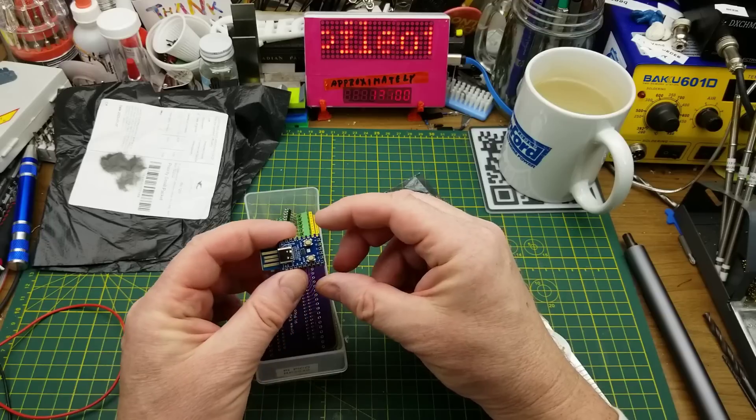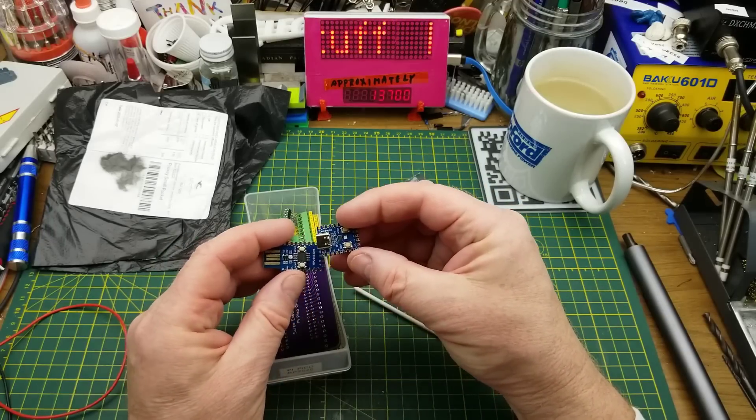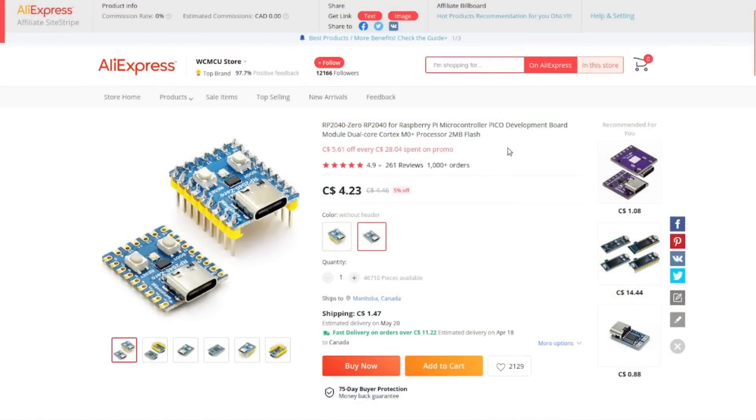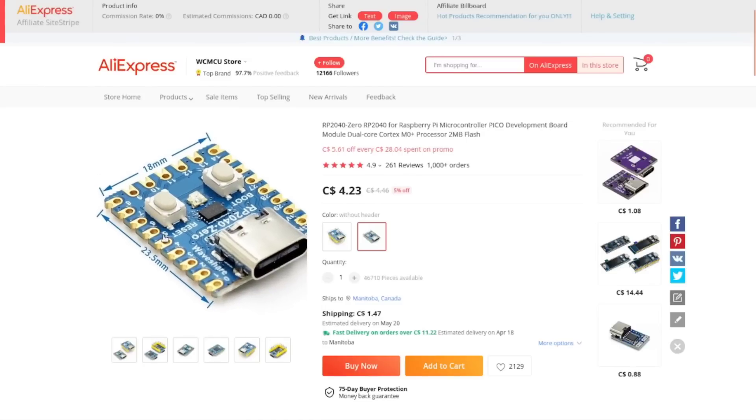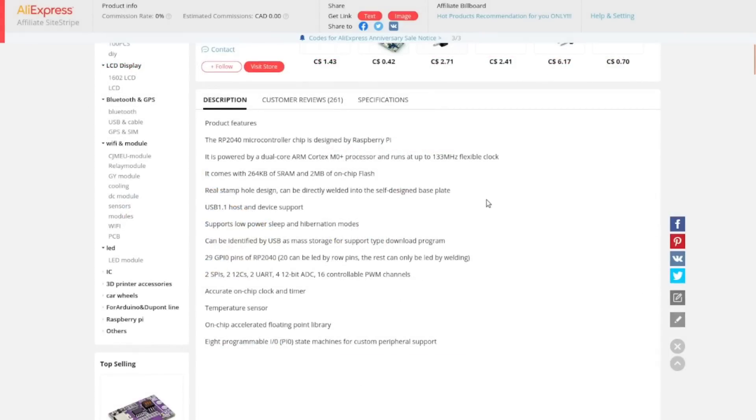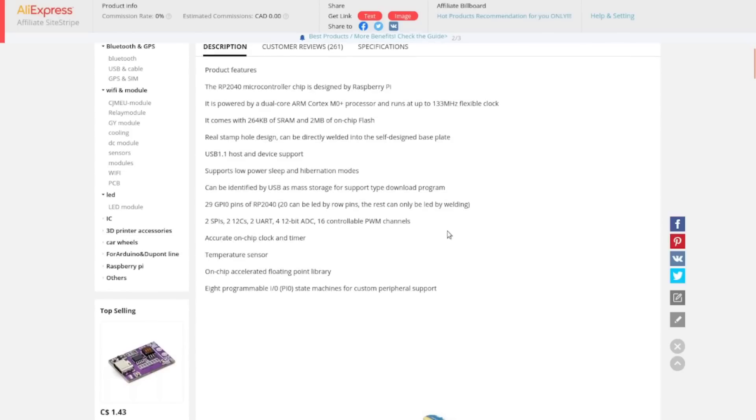This one plugs straight into USB while this one has a USB-C connector — the footprint is actually the same except for that. RP2040, Raspberry Pi microcontroller Pico development board module, dual-core Cortex-M0+ processor, 2MB flash. I got this for $4.23 Canadian. It has 29 GPIO pins: 20 of them on row pins around the edges and the other nine on those surface-mount pads.